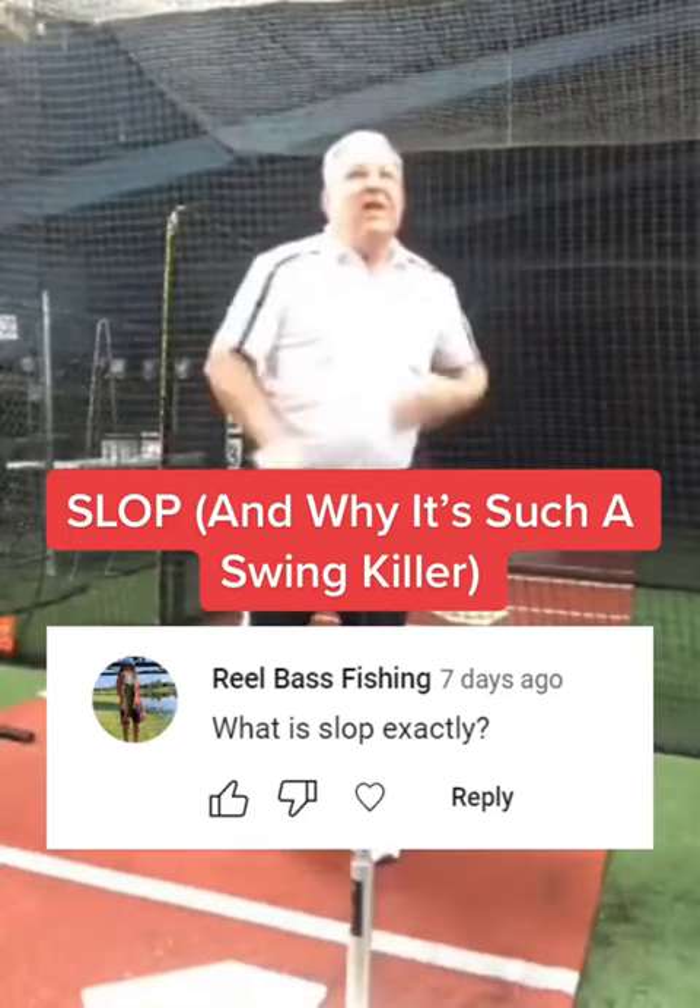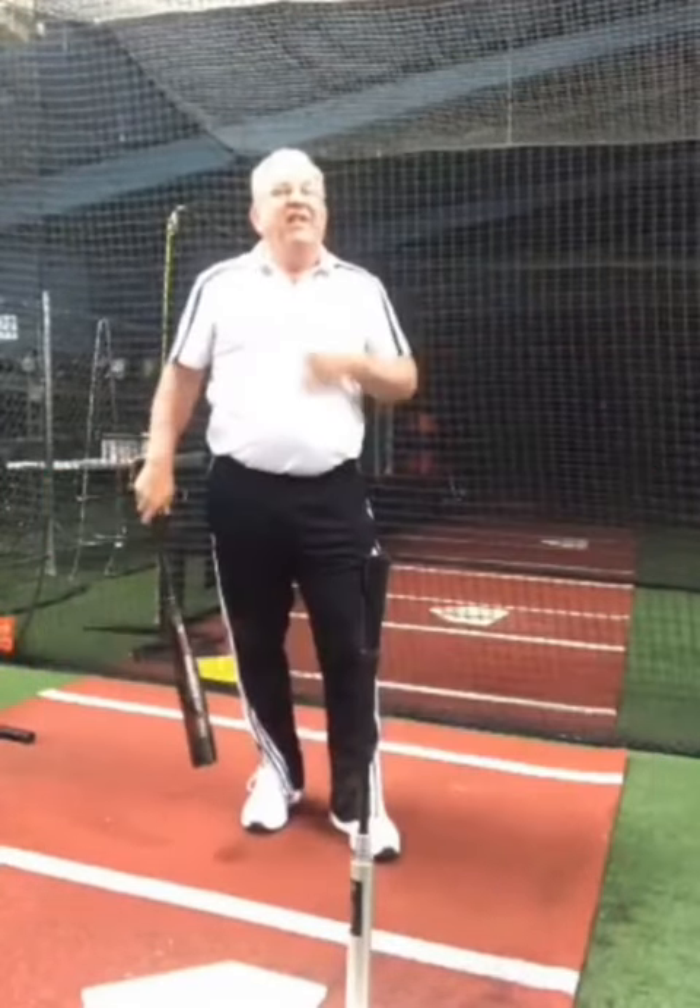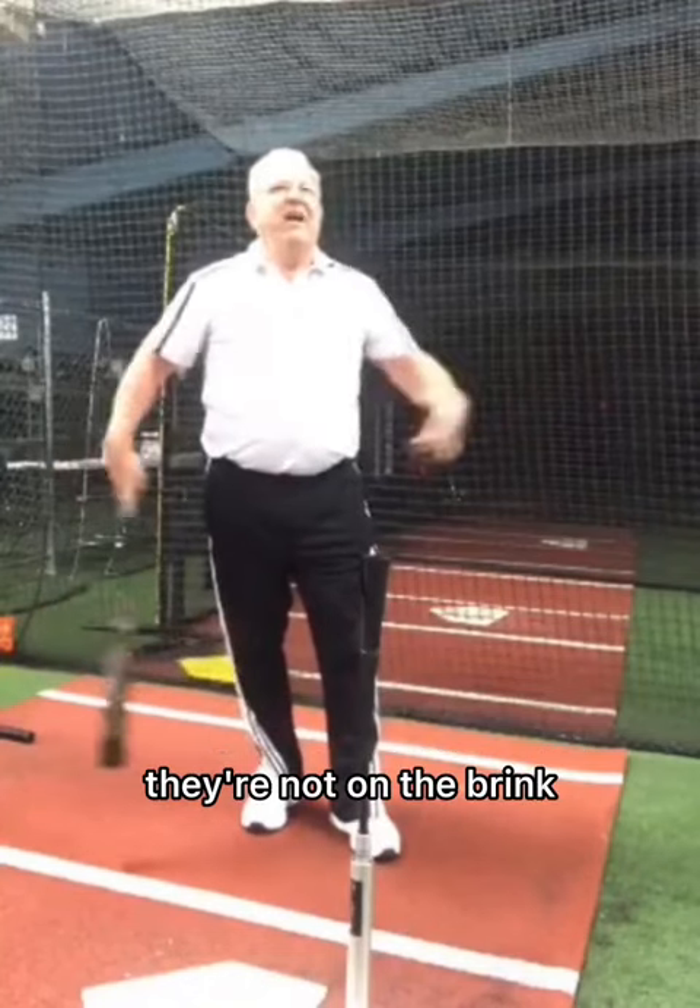People consider this the load and they don't get the readiness — they've got slop throughout their body. They're not on the brink.